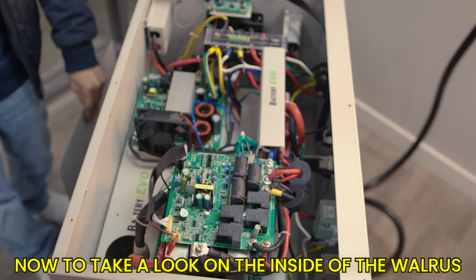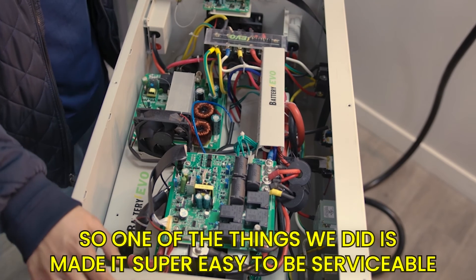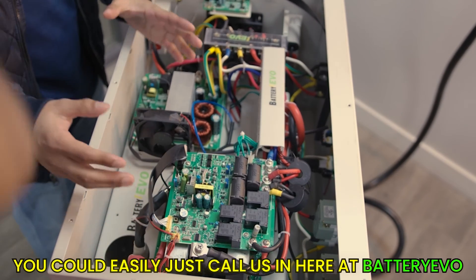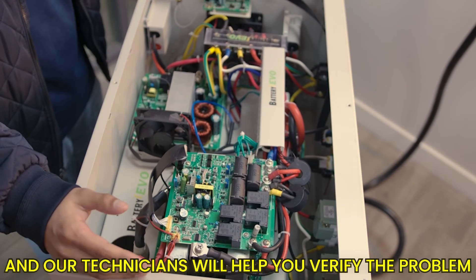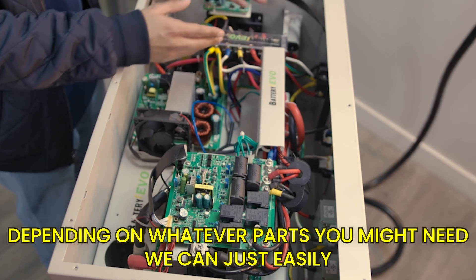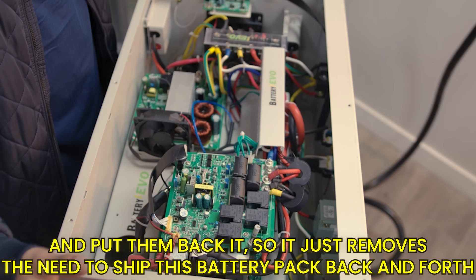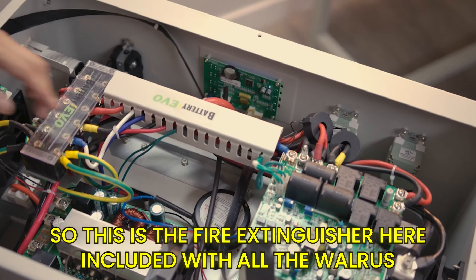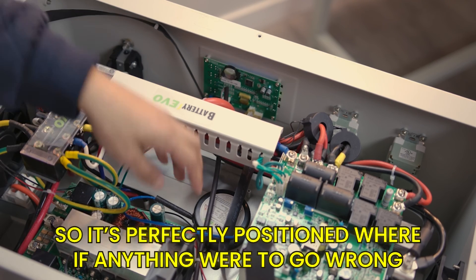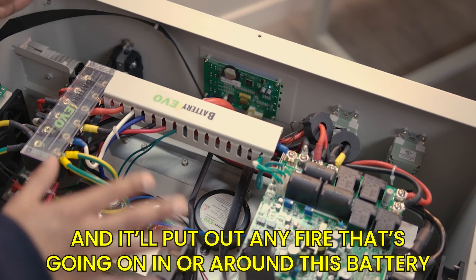Looking inside the Walrus, we wanted to make it super easy to service. Everything inside is neat and designed to be modular, so if anything goes wrong you can call us at Battery Evo, our technicians will help you identify the problem, and we can mail you the parts you need. Most DIYers could easily pull parts out and put them back in, removing the need to ship the whole battery pack. Also included is a fire extinguisher that's perfectly positioned — if anything goes wrong it will inflate, create a foam, and put out any fire around the battery.